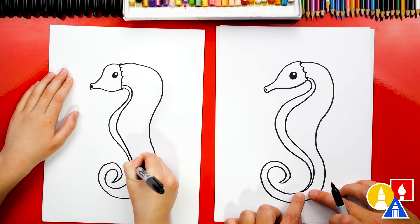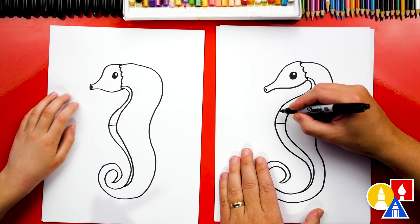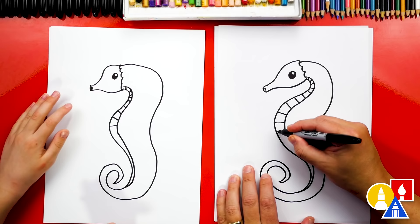Now let's add the texture lines to the belly. Let's start right here in the middle and go straight across. Now we're gonna add texture lines going up the belly — I'm gonna turn them kind of like a fan so that it matches the shape of the belly and the neck. It looks like a curved ladder. Now let's do the lines for the belly going down, and I'm gonna curve them going the other way.